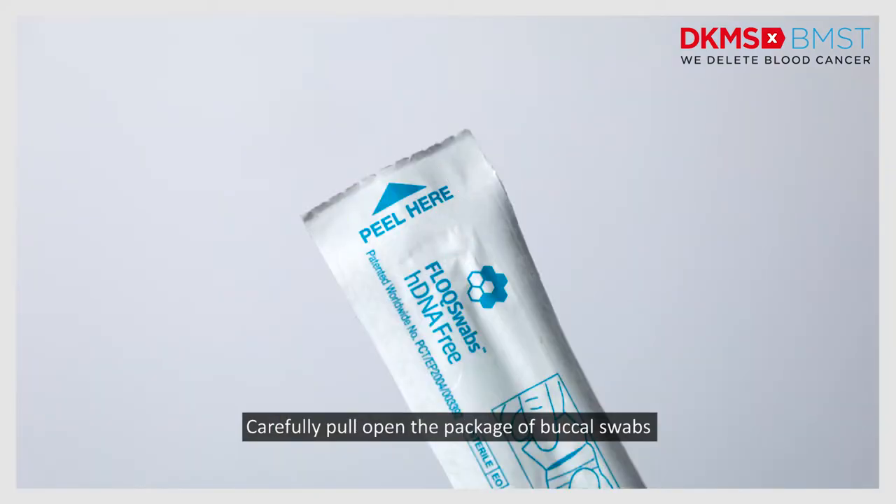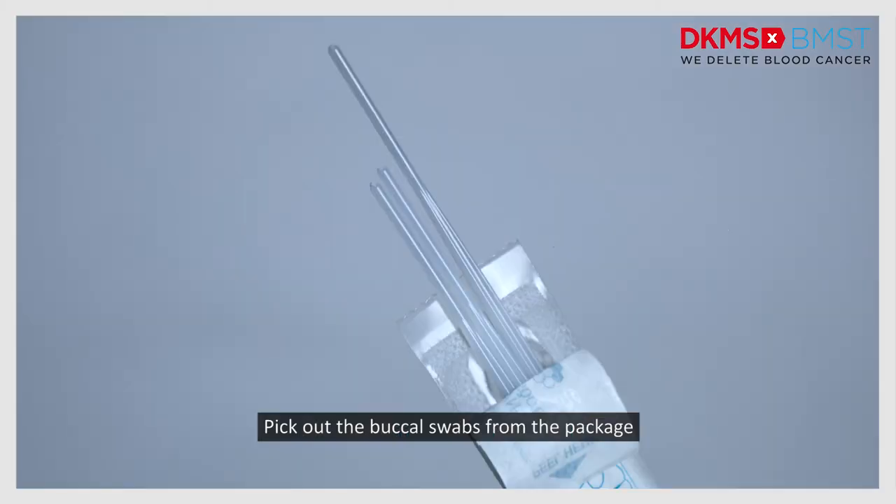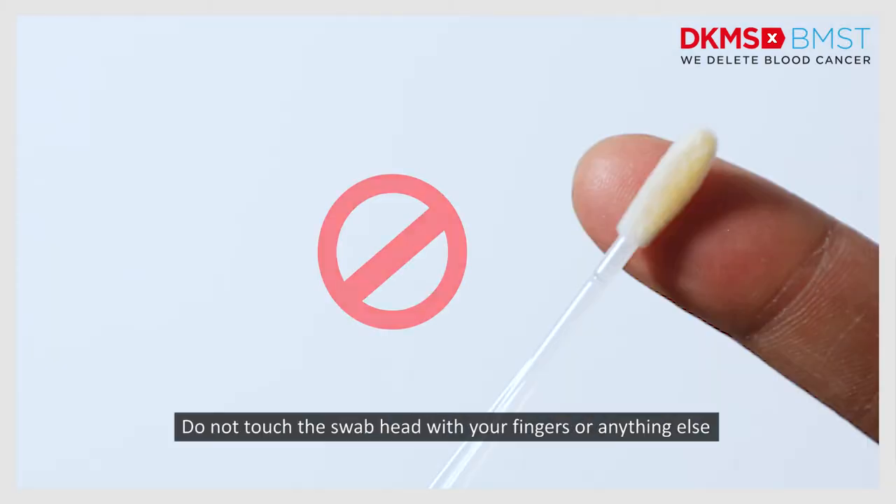Carefully pull open the package of buccal swabs. Pick out the buccal swabs from the package. Do not touch the swab head with your fingers or anything else.